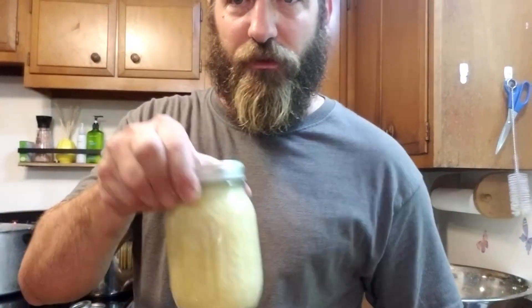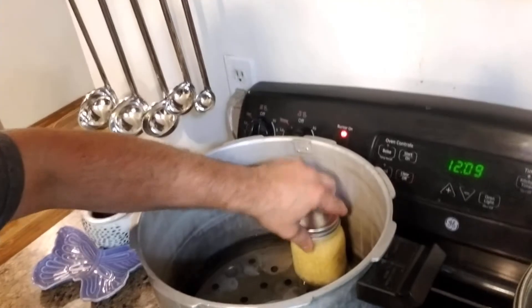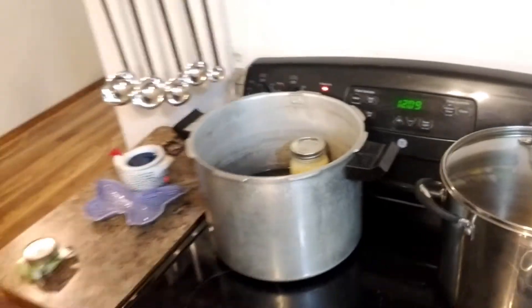Just finger tight — that's it. Then we're gonna go set it in the canner. I have three quarts of water in the canner and it's warm right now. I'm just getting her warmed up. Once I get this filled we'll turn her up.